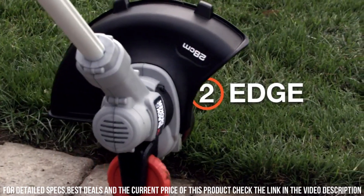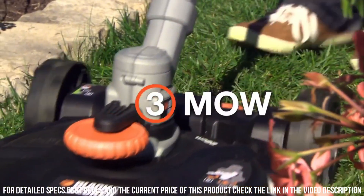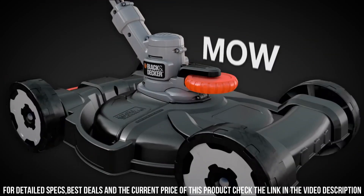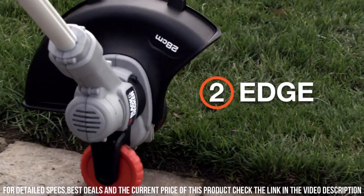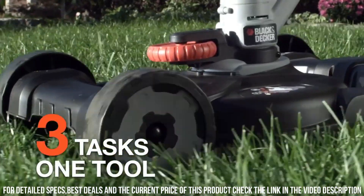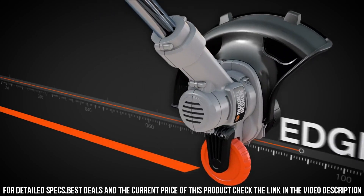Imagine effortlessly transitioning from trimming tall grass to edging along your pathways and then seamlessly switching to mowing your entire lawn, all with one versatile tool. The Black+Decker 3-in-1 String Trimmer, Edger, and Lawn Mower is here to simplify your lawn care tasks and help you achieve a beautifully maintained yard. Experience the convenience and power of this remarkable tool.